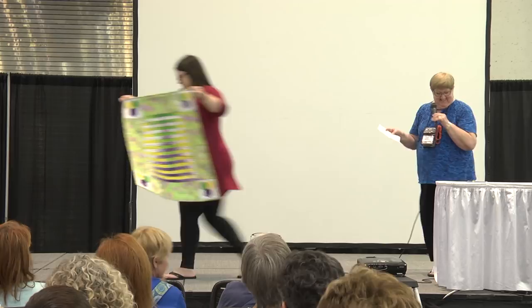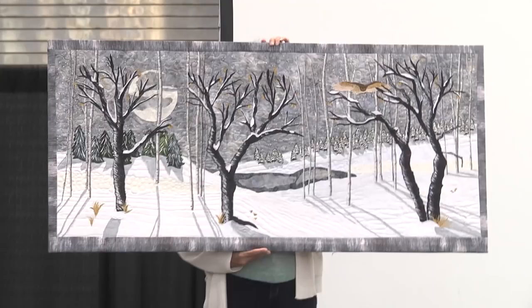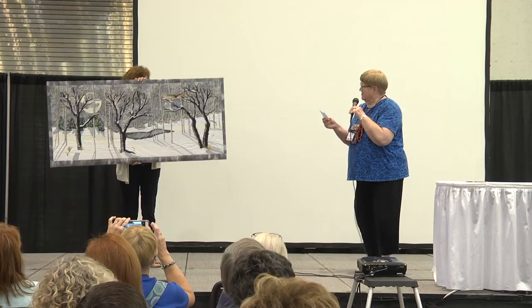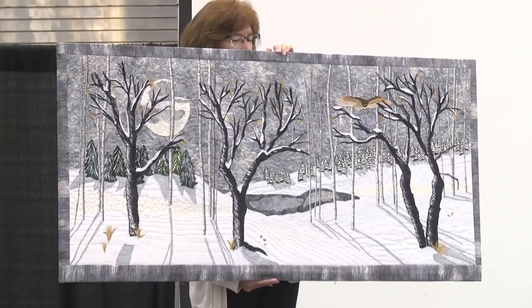Our next quilter is Katherine Wren from Dearborn, Michigan, and it's called Midwinter Night. It's an original design and she used raw edge fused and stitched applique, fabric painting, and machine quilting. How beautiful.